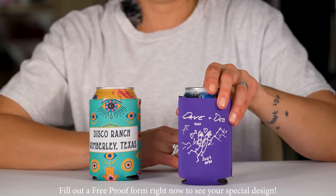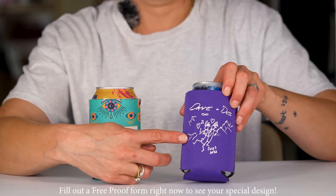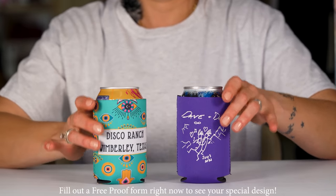This is an excellent option for simple, defined, crisp prints, and if you like that tactile feel of the print on top of the coolie itself.